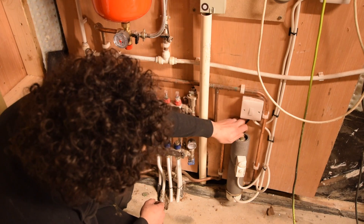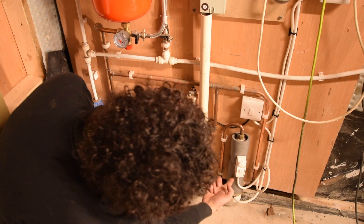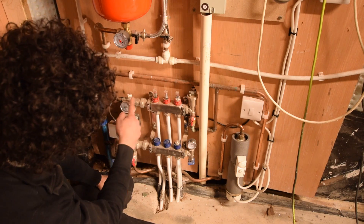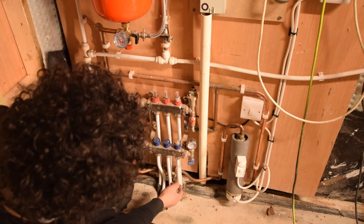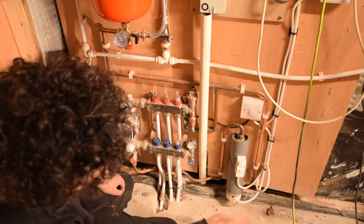So now that heat is coming out of here and you can follow it — it goes round here, into the bottom, rises up and gets pumped around here, and then it keeps going round the loop. And this is the underfloor heating loop, so that's one end and that's the other end — it's essentially a big coil going round the floor.